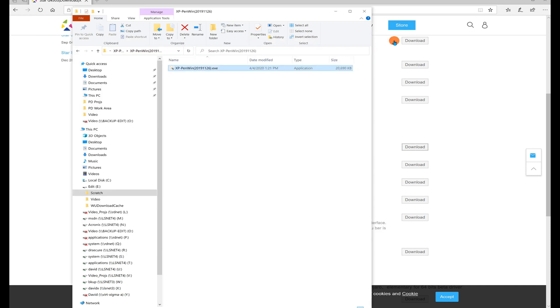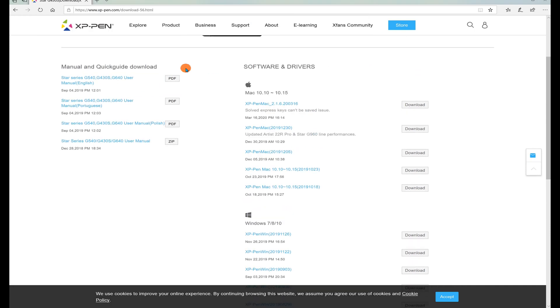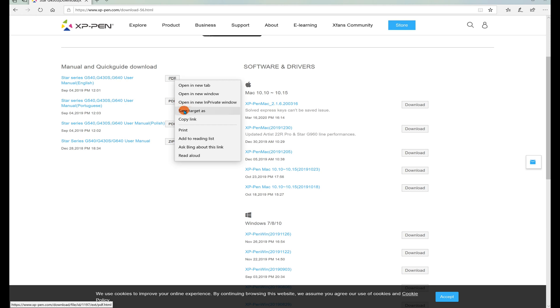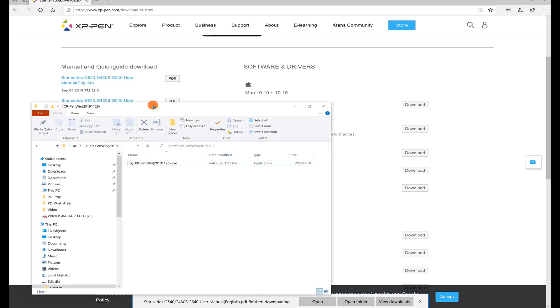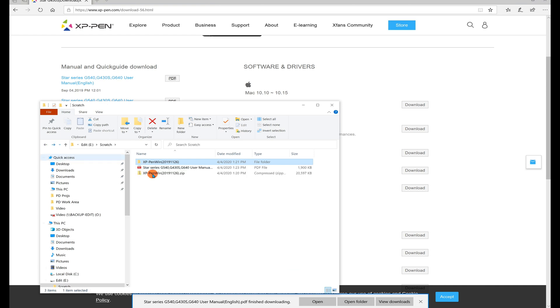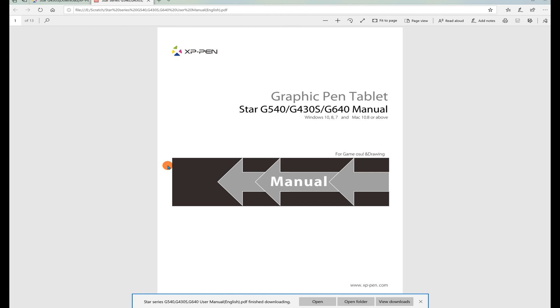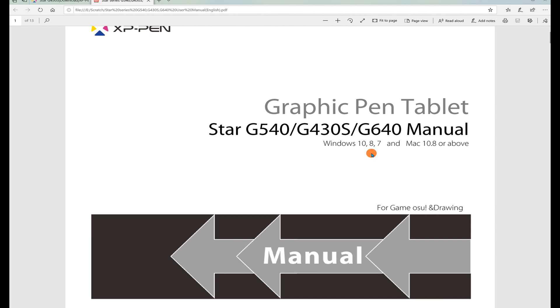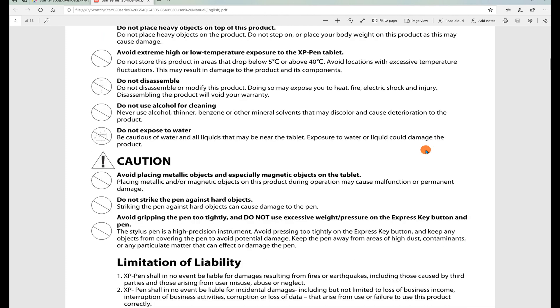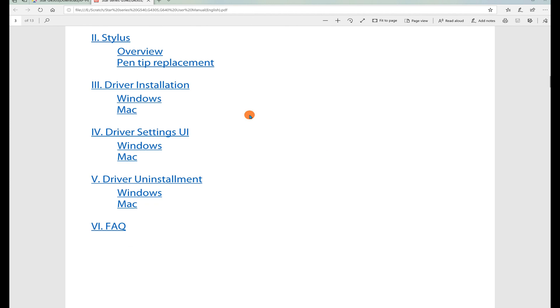The software should be installed now. Next, I'll download the user manual from the website — it's available in English and other languages as a PDF. I'll save it to my scratch directory. Let me open this manual up — I like to zoom in a bit. It covers several different models, both Windows and Mac in the same manual, with safety precautions, general contents, everything broken into Windows and Mac sections with an overview.